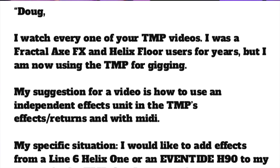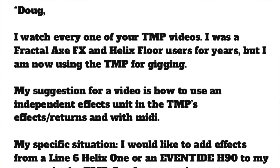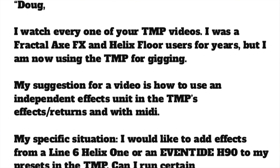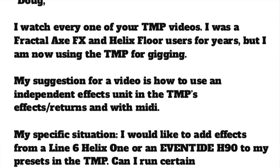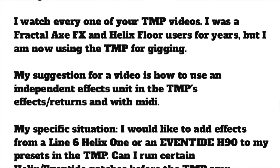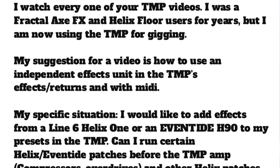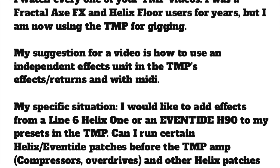You guys have been sending me a lot of excellent suggestions, so I figured it is time to get cracking on that list. This one is from Daniel Kleiner, who wrote this: 'Doug, I watch every one of your ToneMaster Pro videos. I was a Fractal Axe FX and Helix Floor user for years, but I am now using the ToneMaster Pro for gigging. My suggestion for a video is how to use an independent effects unit in the ToneMaster Pro's FX returns and with MIDI.'